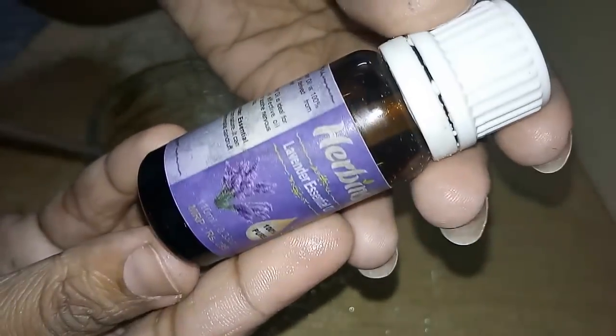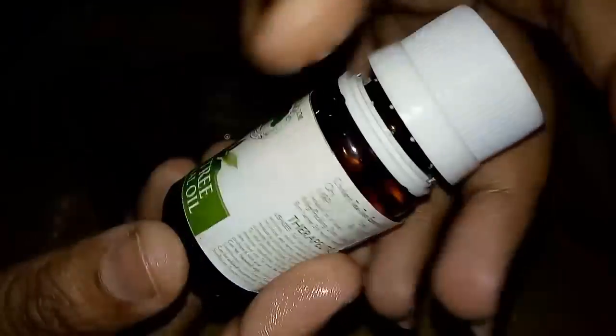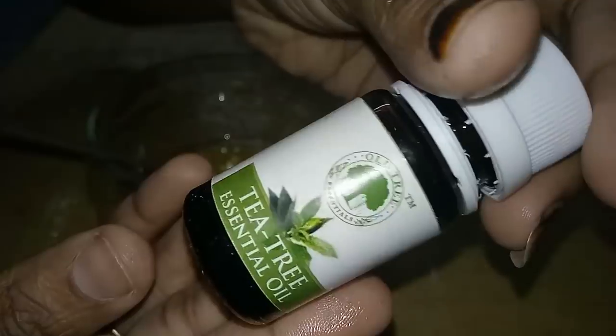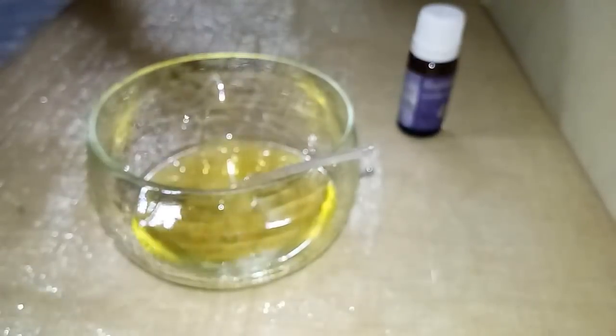Next, essential oil. I have lavender and tea tree essential oil. I am going to use tea tree essential oil because it is great for dandruff. If you have any infections in your hair, tea tree essential oil will help. It is very good for both hair and skin. I have added about 8 to 10 drops.